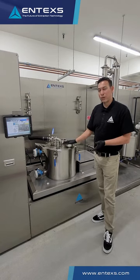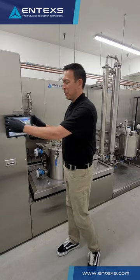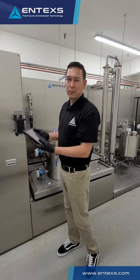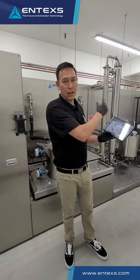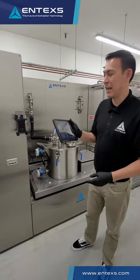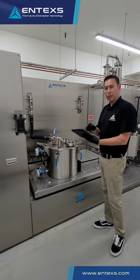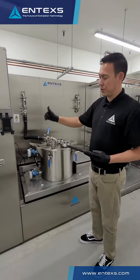Biomass goes into this piece of equipment here and we call it hands-off. From there you just press start on the HMI. We supply an explosion-proof HMI so you can walk around with all the equipment. You can control every single piece of the process and monitor the feedback from this equipment as well. This is a really handy tool. You press start on the HMI and it runs all of the extraction routines, temperature control,